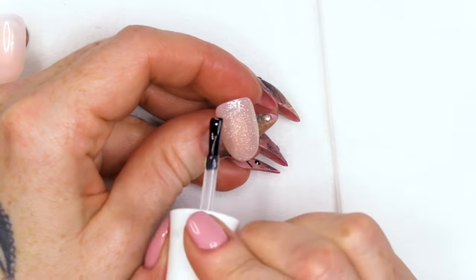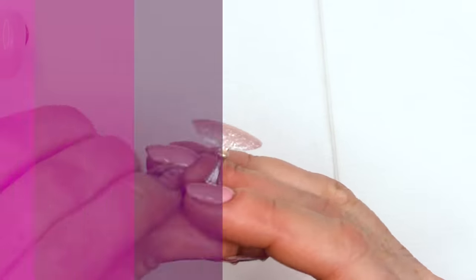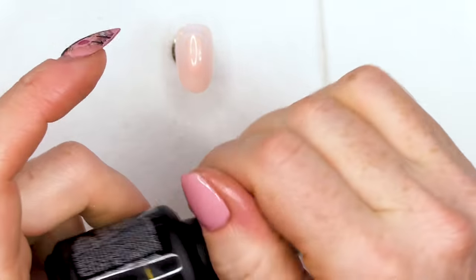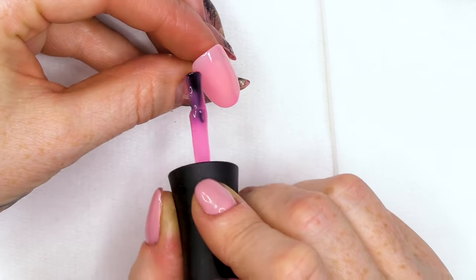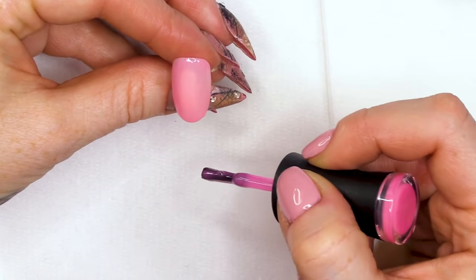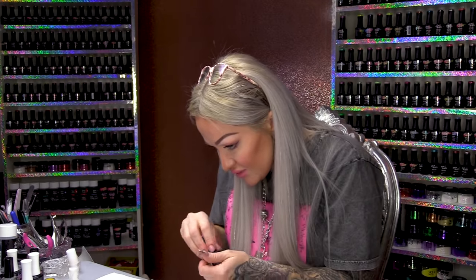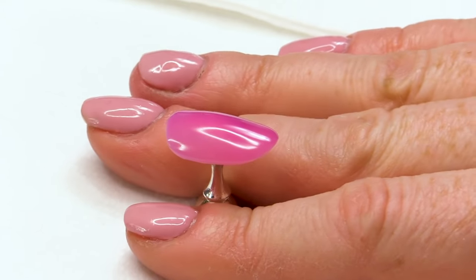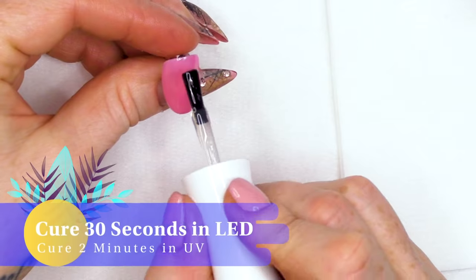Let's give it a topcoat. I'm using the Urban Graffiti topcoat — this is a tack-free topcoat and I'll use this on all of the nails. So I'm gonna move on to this colour which is called Love Lust. It goes like a deep pinky purple and then fades slowly back to that soft baby pink. Again, topcoat.